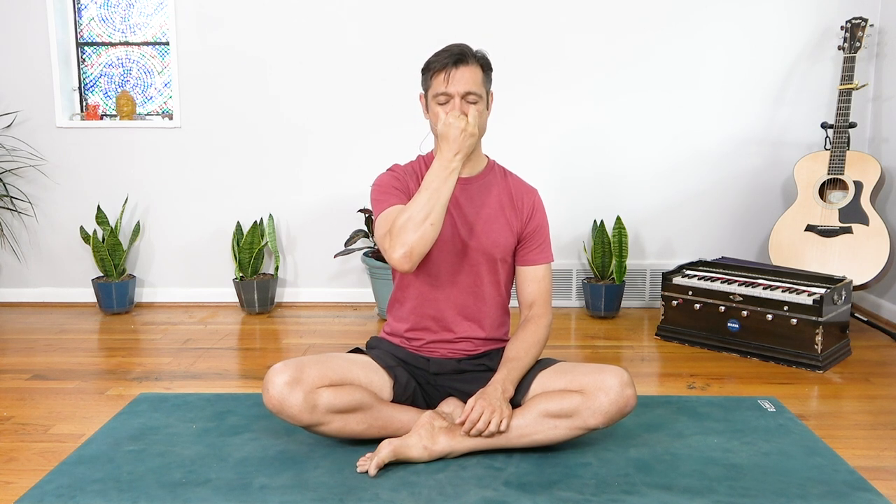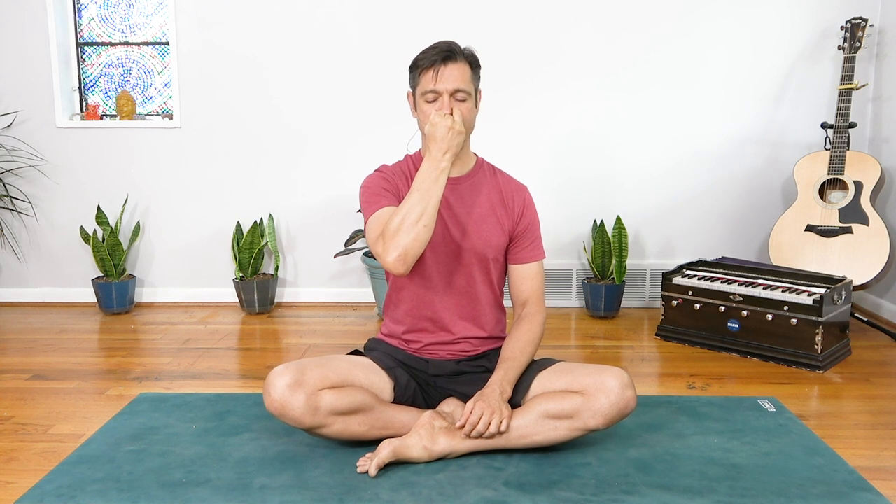Just watch me for right now — I'll show you how to do nadi shodhana and then we'll do it together. To begin, we take Vishnu mudra with the right hand, curling the index finger and middle finger to the base of the palm. The right thumb hovers over the right nostril, and the pinky and ring finger hover over the left nostril. With eyes closed, we simply close one nostril, exhale and inhale through the opposite, and then close that one, exhale and inhale, and just go back and forth like that.